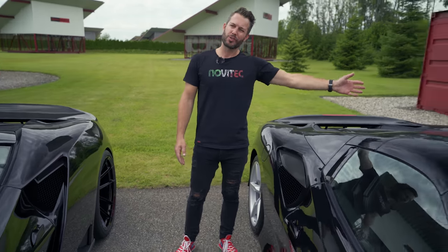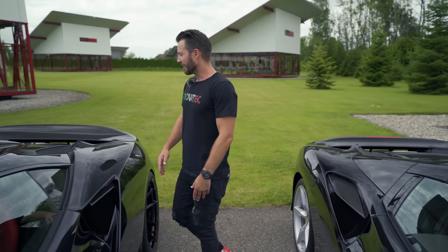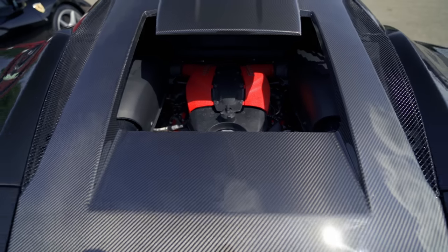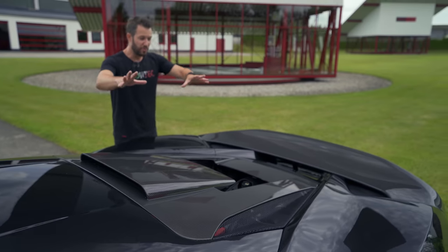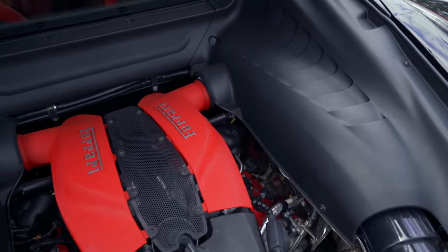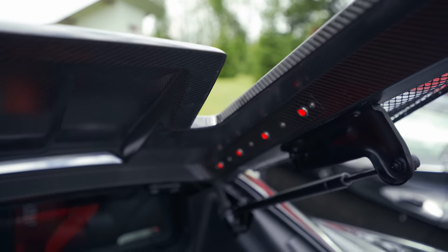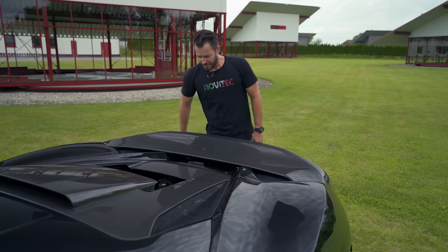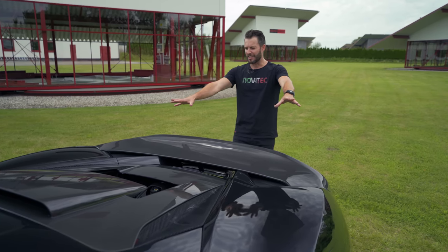Looking at the top — we're not going to talk about the roof scoop on this Spyder since the roof comes off — but this engine cover is absolutely stunning. What's super cool about the carbon fiber engine cover is that it's lit up on the inside with little LEDs, so at night when you approach your car they just come on. It's so sexy. And of course there's that gorgeous twin-turbo V8 motor in there.